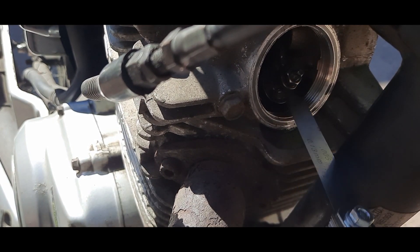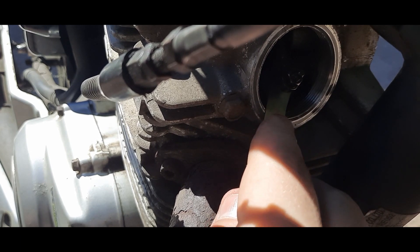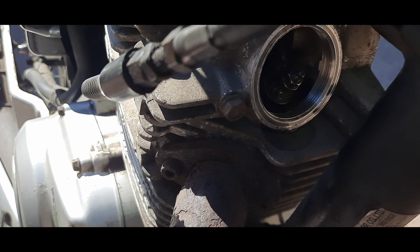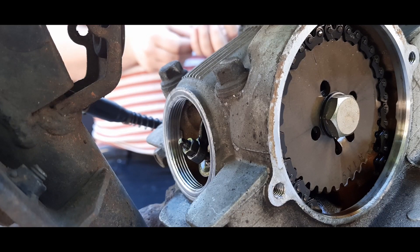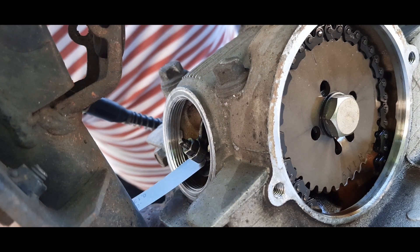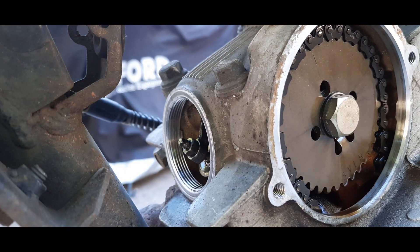The 0.15mm feeler gauge was too big, so I'm now going to try the 0.13mm — same again, that was too big. So I'm now trying a 0.10mm gauge, and that goes in but is a bit loose. The ideal feel is that it's tacky — relatively difficult to pull out once you put it in. We now know the exhaust valve clearance is between 0.10mm and 0.13mm. I combined a 0.08mm and a 0.04mm gauge to check whether the clearance was bang on — it turns out the exhaust valve was in spec.